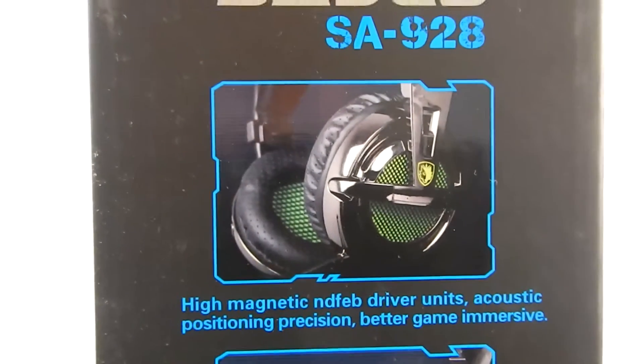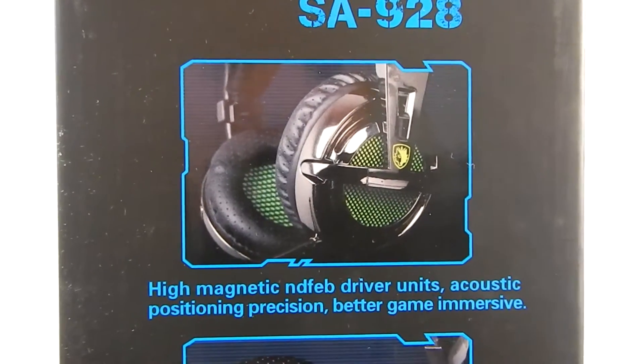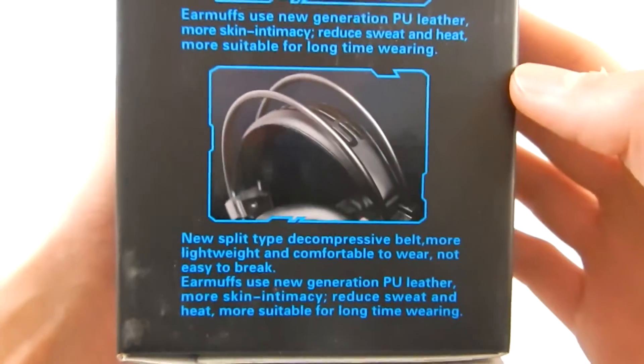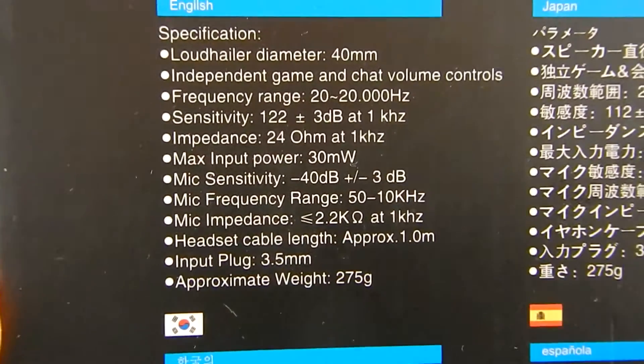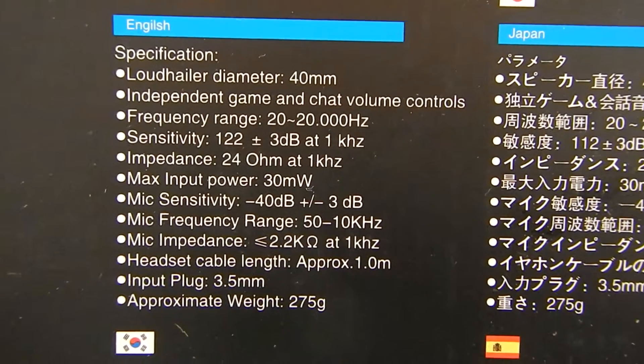It shows some features on the side — high magnetic, mid-range driver units, and it just says some other specifications. And on the back it says the main specifications, and if you know a lot about speakers, this will be really helpful.